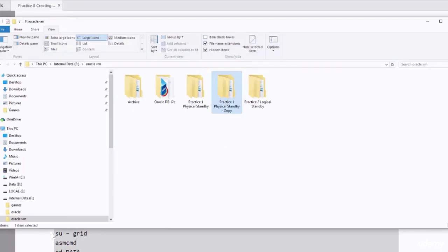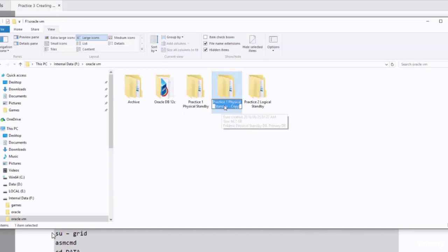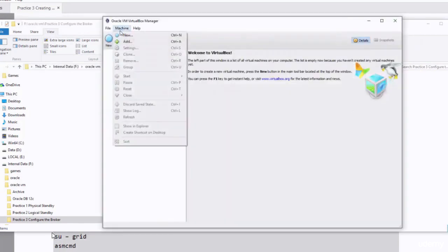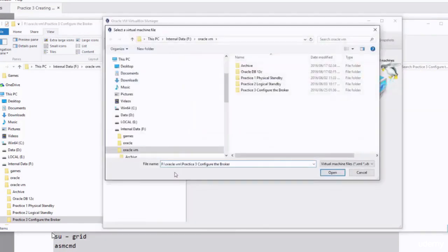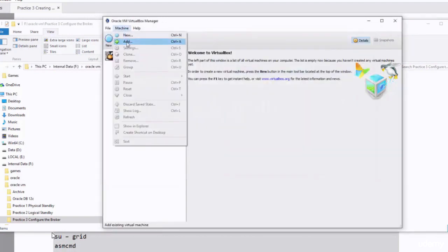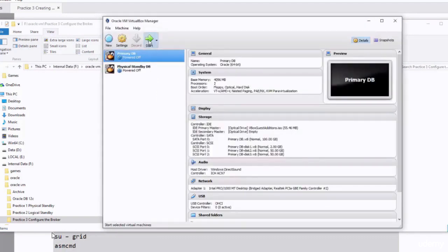I've already made a copy of the practice1 physical standby directory and I'm just going to rename it to practice3 configure the Broker. I will copy the path and open it in the virtual box software. I'll open the two databases — the primary database and the physical standby database — and start up both machines.